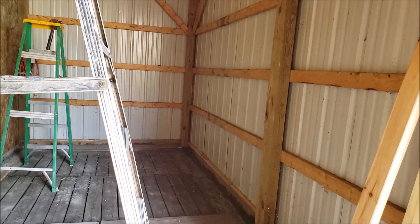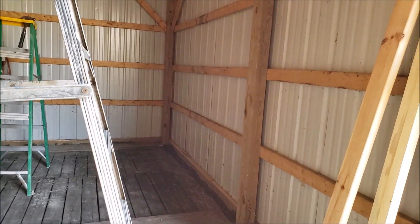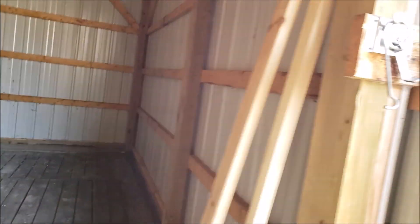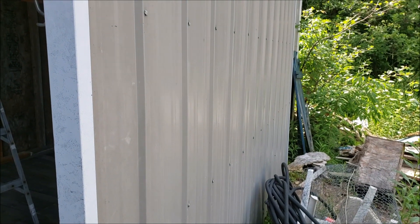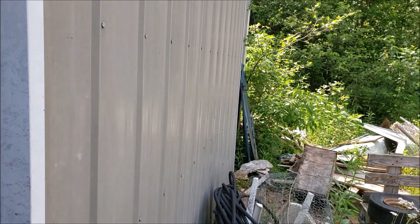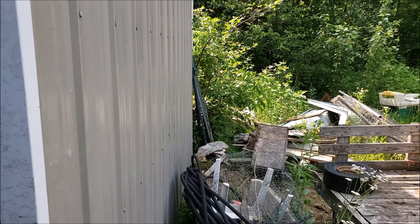Even though the chickens won't be going outside right away — they're still kind of young — by next weekend I want the littles in here because they're starting to get too big for the brooder box. We have a little bit of clearing and cutting to do, and we have to get that scrap stuff up so we can put up the fence.